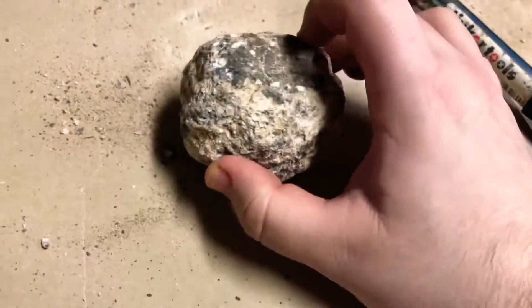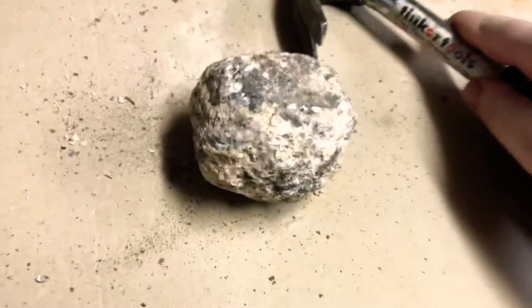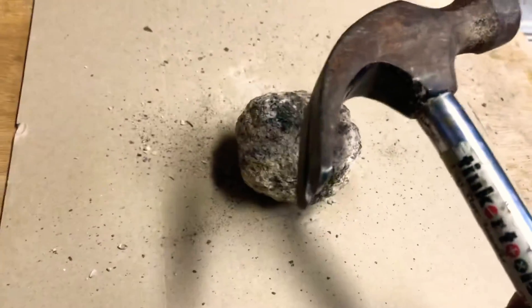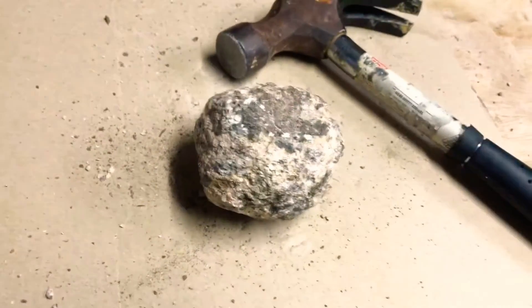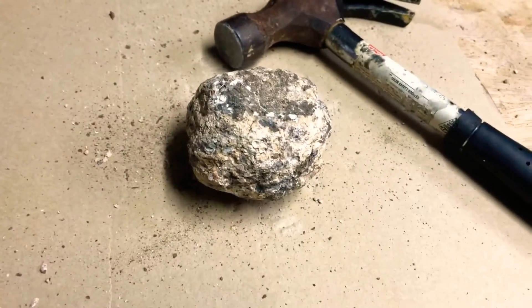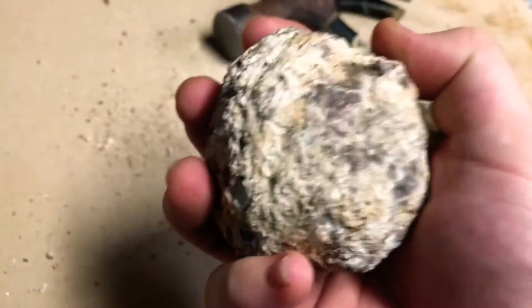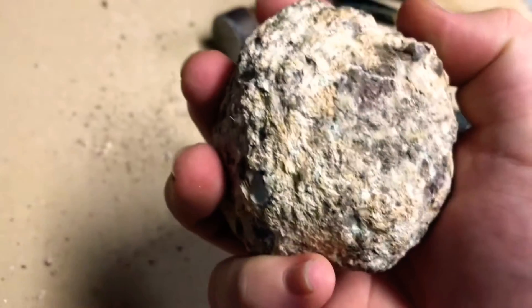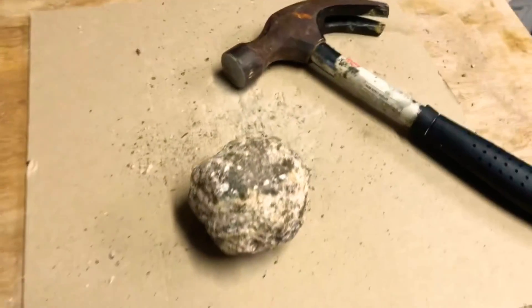Of course I continued with my hammer — didn't really work. I used the back end like a chisel — didn't work. I even tried something a little barbaric: I grabbed this and threw it across the ground hoping it would break. My floor — yes, it's a rug.